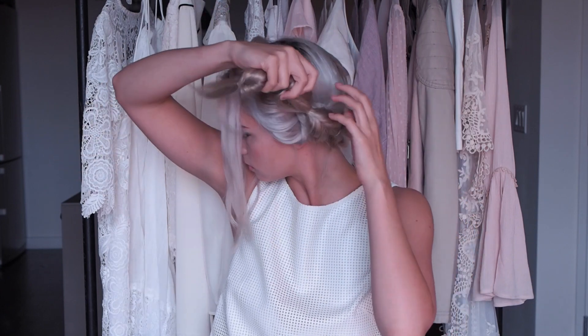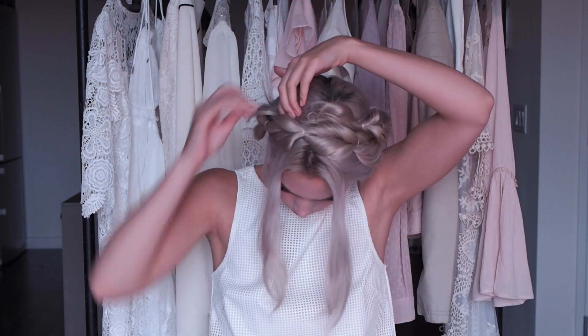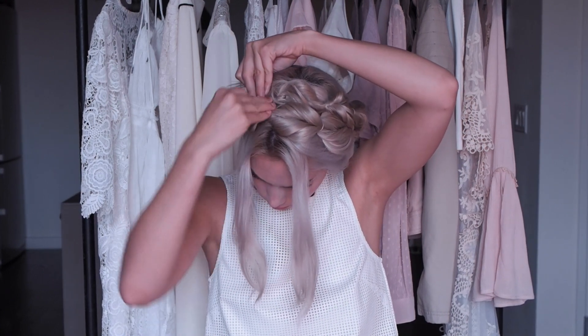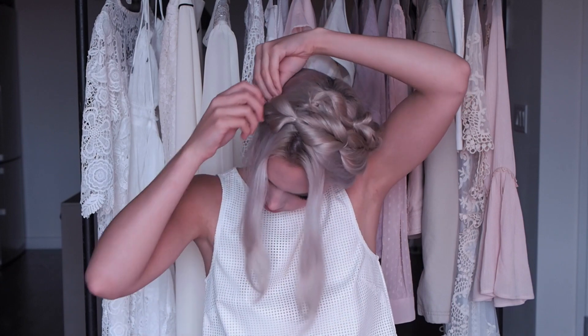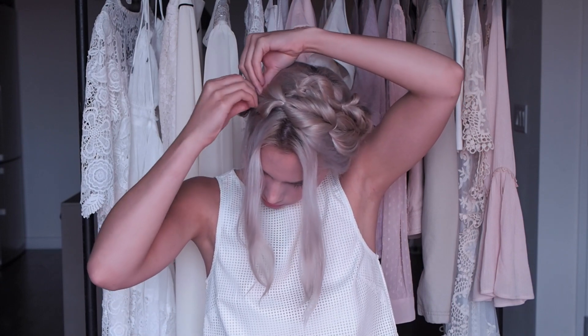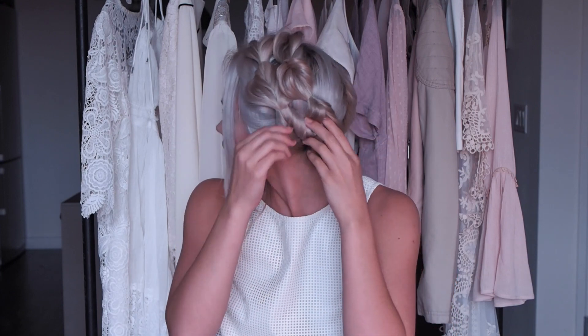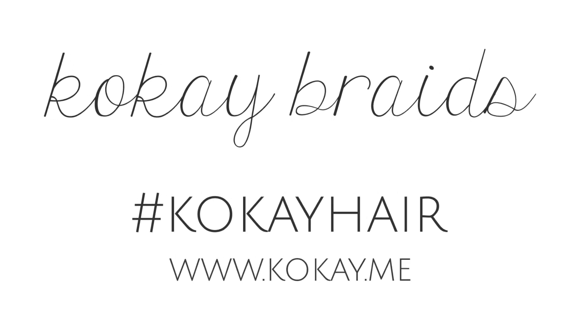And if you need to bobby pin it in, you can. Then wrap it around and bobby pin the end in place. I'm just going to tuck those little loose ends underneath the top braid and bobby pin those too. As the other side gets overlapped a little bit, I just tried to pull apart the other side so that it looked even, and then you are done. I hope that you guys enjoyed it, and I will see you guys next time. Bye bye!